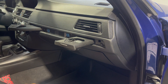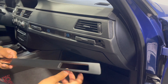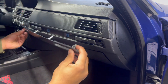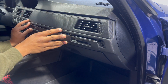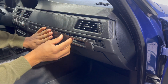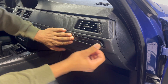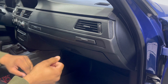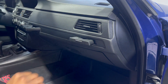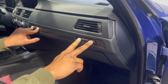Now that both are in, give them one last test — there you go. Take the trim piece you removed at the beginning, line it up, and slowly pop those pins back in. One last test — they both work, so we're good to go. Thanks for watching!